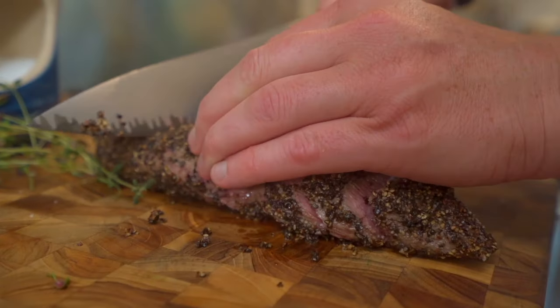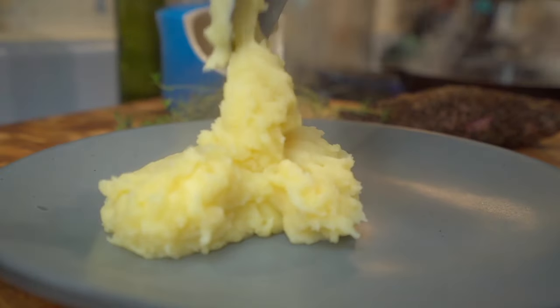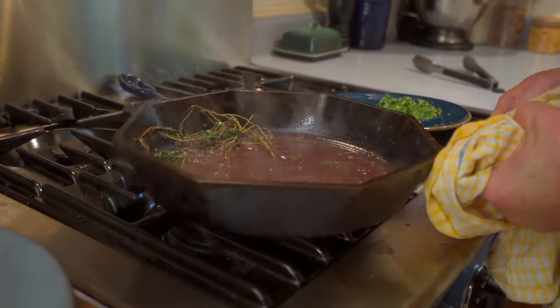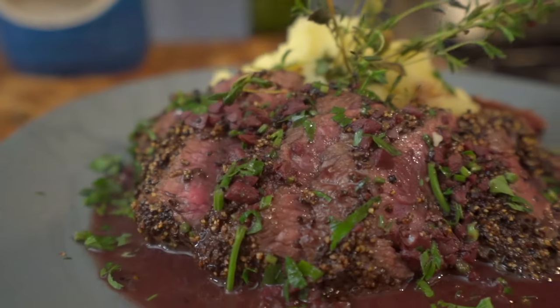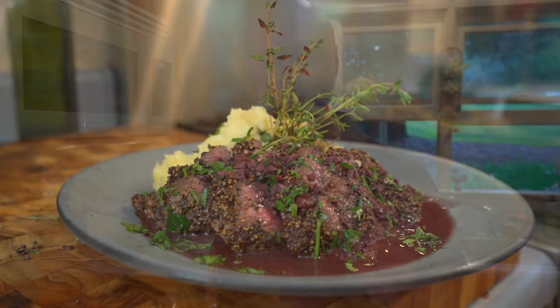This dish just comes together really quick. The cook time on that teres major is probably under six minutes, and letting it rest an equal amount of time. This is a beautiful dish — what a great offering from the butcher's market for the steak of the month club offering this month. I can't get over how fun this cut is, how accessible they make it, and just how easy it is to do on the stovetop, on the grill, in the oven, however you like. This is a super easy one. Big, bold deliciousness — pepper, beef stock reduction. Amazing offering for this month's club selection. Thank you so much for joining us. I can't wait to see you next month for another exciting episode of the butcher's market steak of the month club.